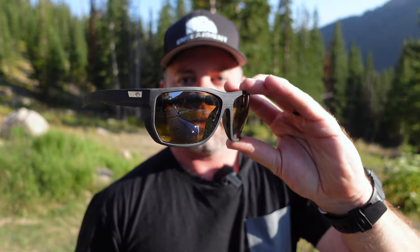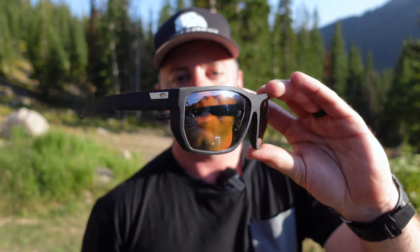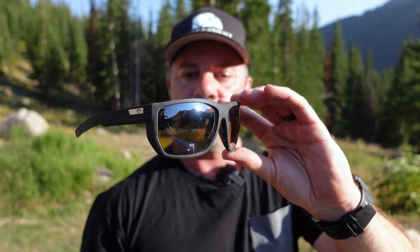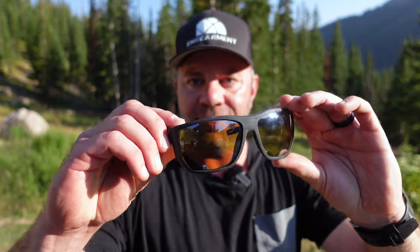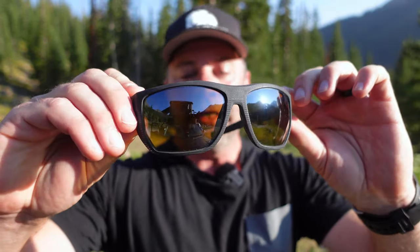These are 580G lenses. We've used a lot of the blue mirrored as well as the gray mirrored and silver mirrored, but never the sunrise silver, which is what this lens is right here. As you can see, it lets quite a bit of light through — the most amount of light transmission of any sunglasses in the Costa del Mar lineup.